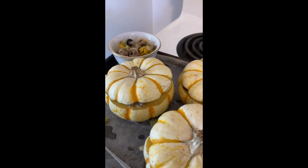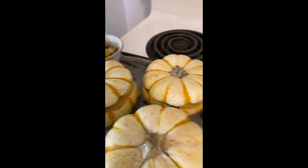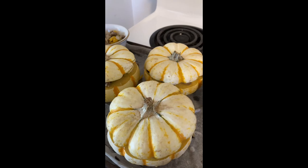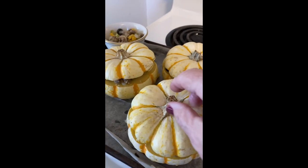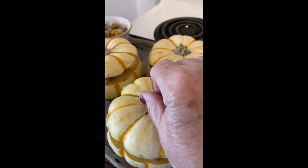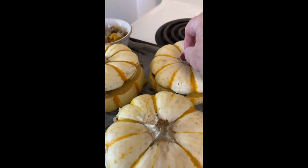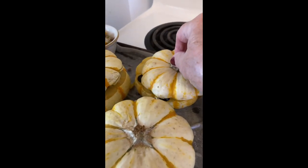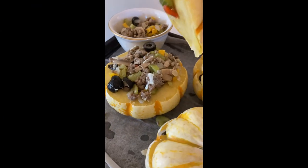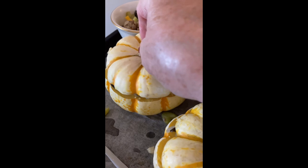My mixture filled everything, and I have two little bowls left over. I'm going to put this all in the oven to heat it through. Kind of cute — just making sure it's nice and hot.